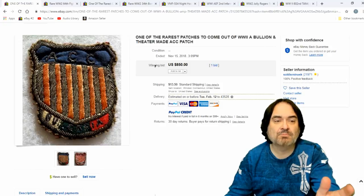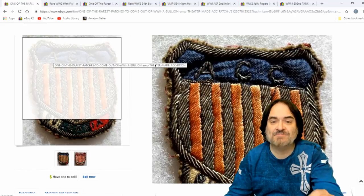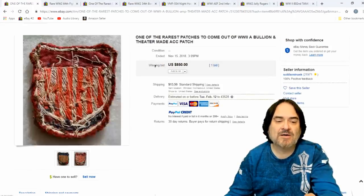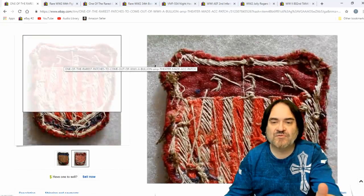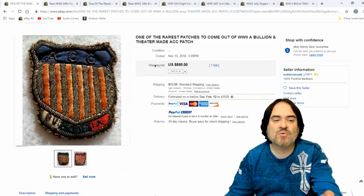Here's another one. This is a bullion — literally metal stitching on it, metal across the whole thing on a field of stitched fabric. These are key ones. This is an early one. I would know without a doubt that this is an early one. Theater made — that's the key to this one. $850.